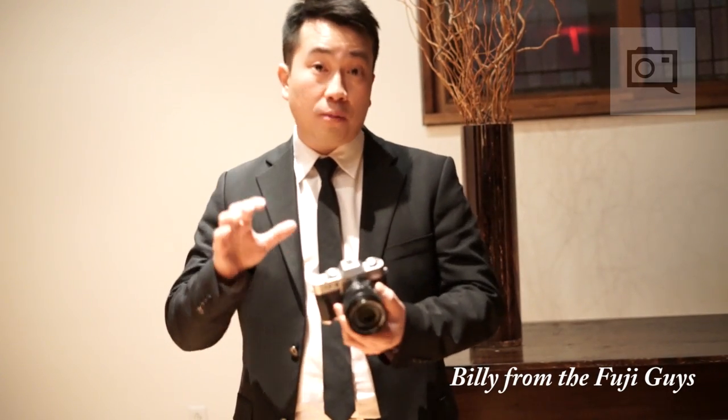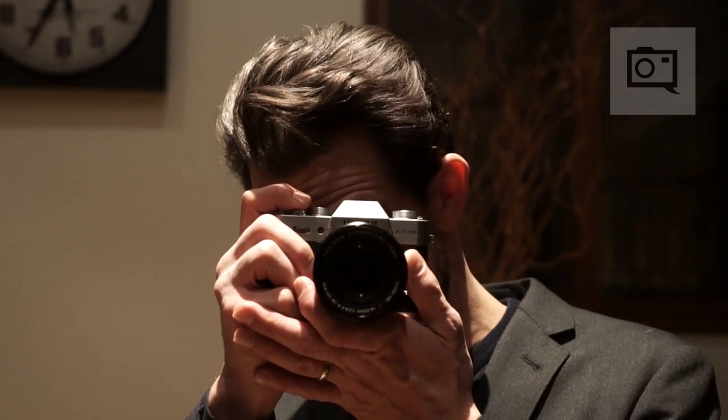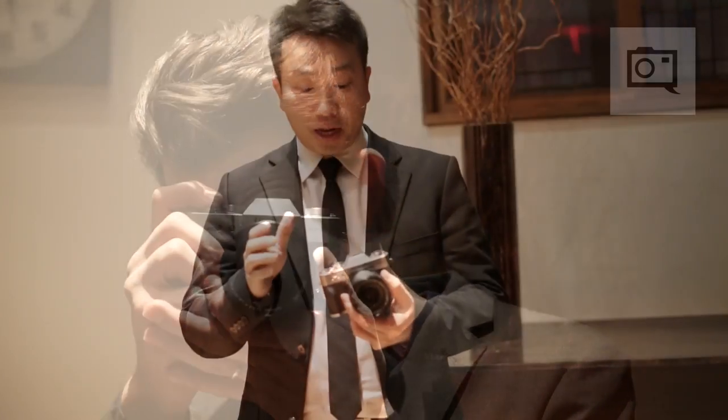Hi, this is Billy from Fujifilm. Today we're talking about the Fujifilm X-T20. This is the successor to the very popular Fujifilm X-T10 camera — same size, same dimension, whole new camera.